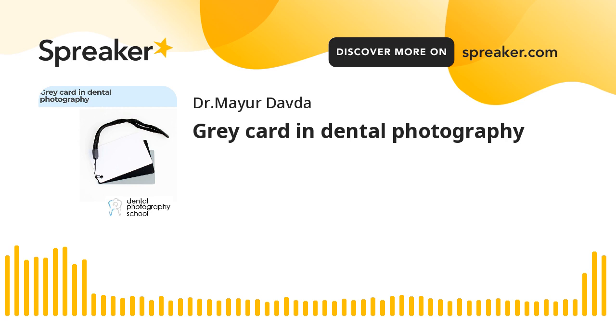You're listening to the Dental Photography School podcast, where I'll be sharing practical tips on clinical and general photography. I'm Dr. Mayur Daoda, and I've been coaching dentists and dermatologists on clinical photography since 2013.